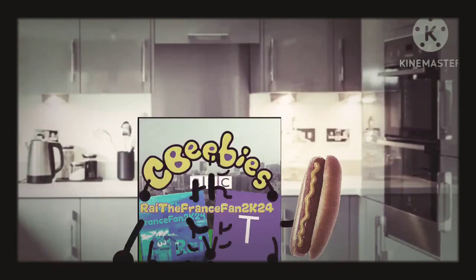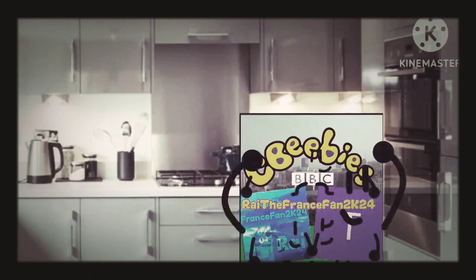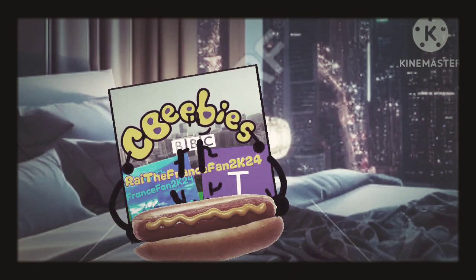Okay guys, I'm home now. I'm going to cook the hot dog in the microwave, but first I need to change the program. There we go. Now I will press the start button. Wow, it looks delicious. Let's eat.